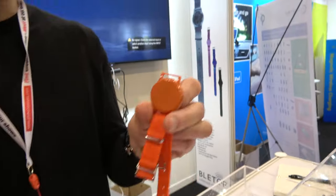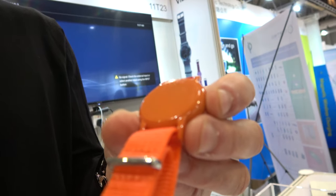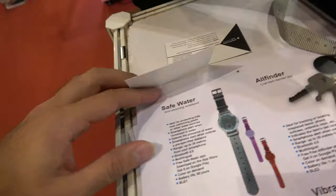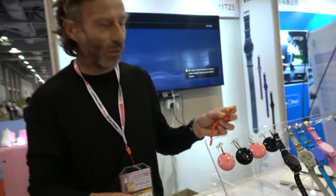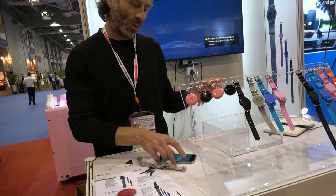This one is for the kids — it's a safe water device. I can show you if the kids fall in the water. Oh sorry, it's already wet. I just need to close it.